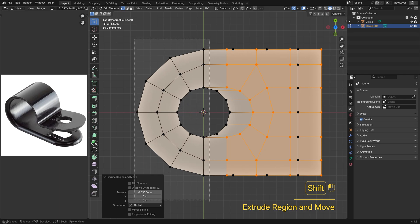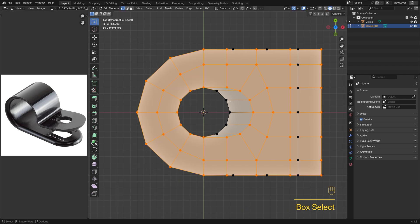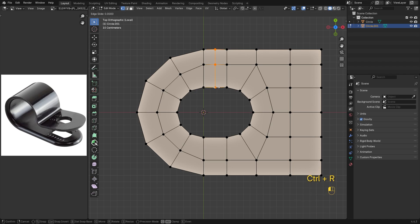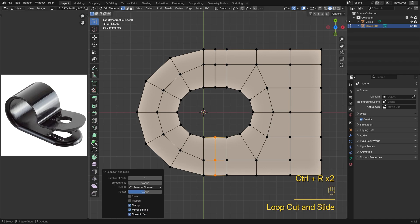With the verts still selected, hold Shift and add the left half, then press Ctrl-I to invert the selection. Now we've got the part we want to delete. A loop cut around the corners will help the shape hold up after subdivision.